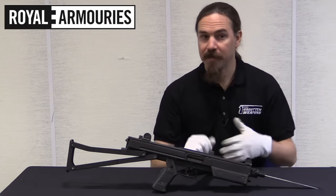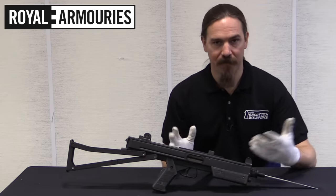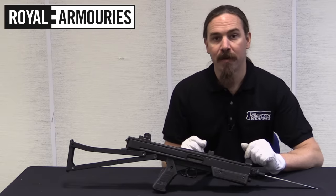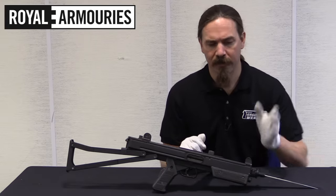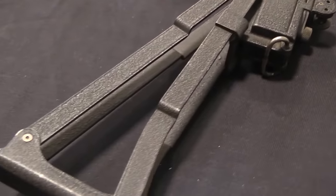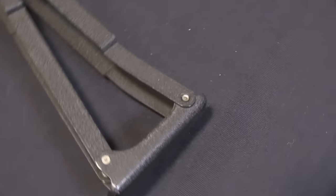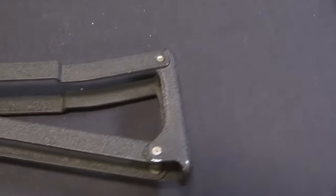Stirling continued to make these guns after World War Two. The British military did in fact adopt them as an overall replacement for the Sten, as the L2 submachine gun in a variety of marks. They made a lot of sales to international customers, especially in the Middle East and the Far East. A lot of people bought Stirling submachine guns — they had an excellent reputation.